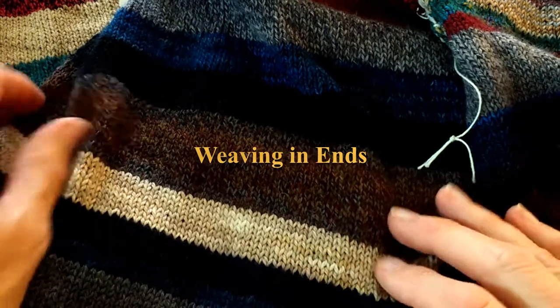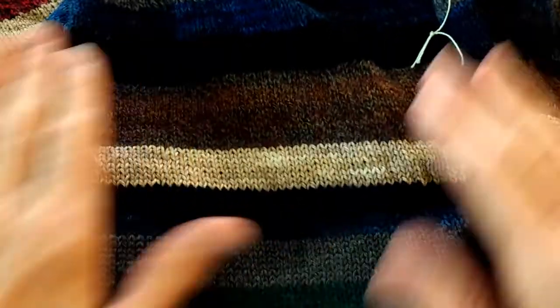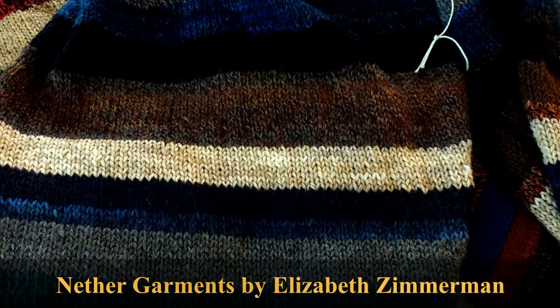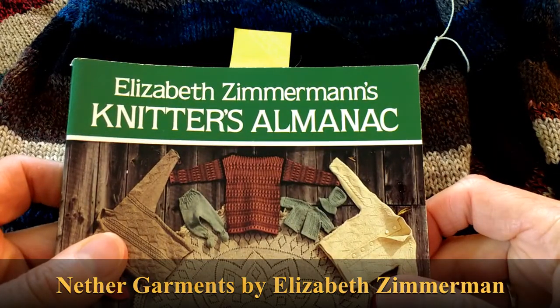Hello. I'm here today to talk about weaving in ends. I am working on nether pants — it's a pattern from Elizabeth Zimmerman out of the book Knitter's Almanac.